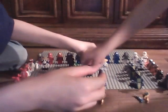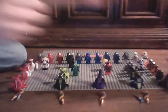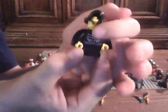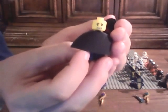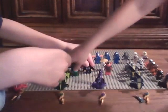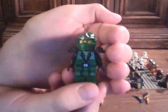And next we have Lloyd Garmadon. Those short legs. His body piece looks like his dad's piece on the back. He has another head right there. If you take off his hood and put it back. And next we have one of my other favorites - the Green Ninja, or Lloyd GX.